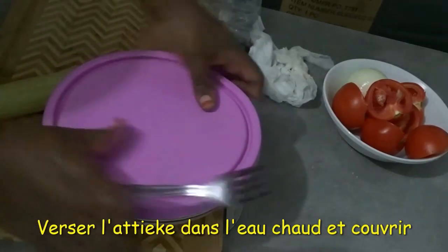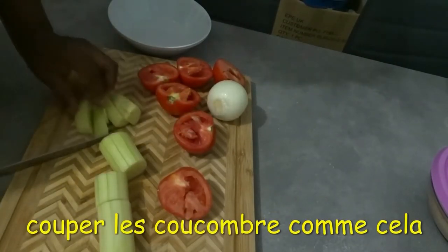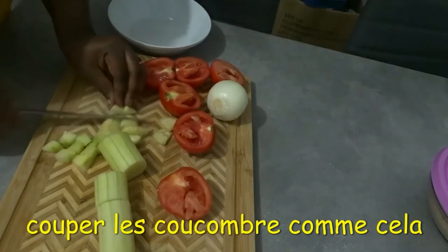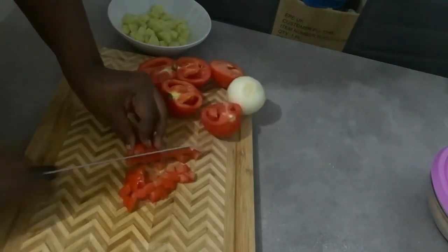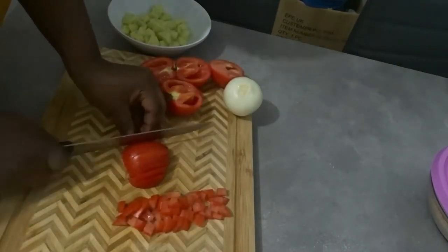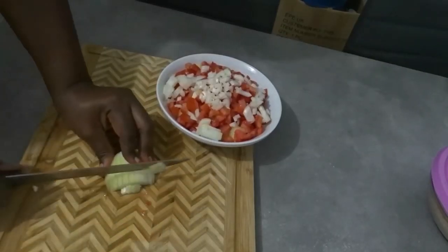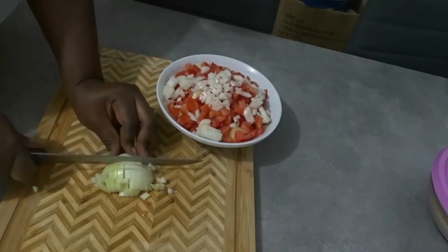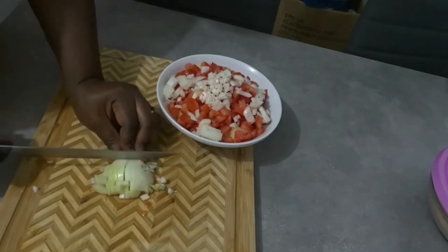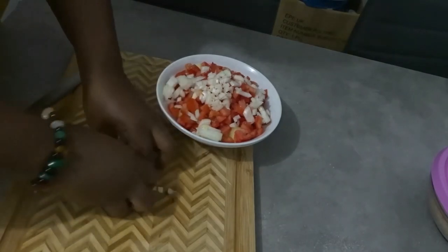I forgot to show putting it inside the microwave, but as I showed the carton instructions. Now I'm cutting my cucumber and veggies — I'm going to use these to eat alongside my Chekir. I have cucumber, onions, and tomatoes, and I'm going to add a little bit of white Maggi, no salt added.